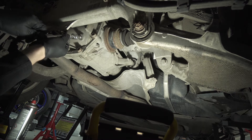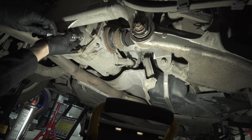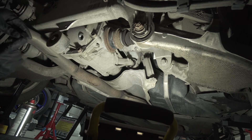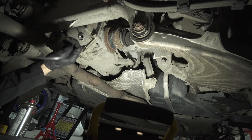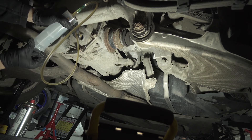You start by lifting the car on a level surface and proceed with removing the filler plug. This component is not designed for maintenance, so you will need to use a syringe and a longer hose to extract the previous fluid.